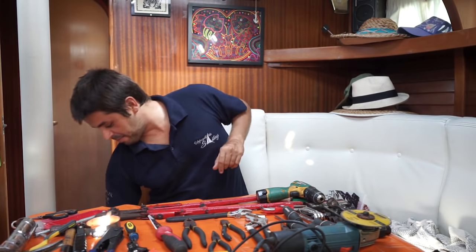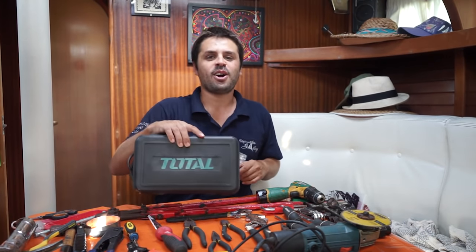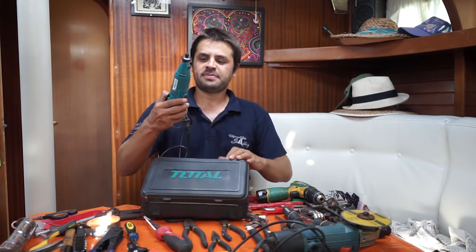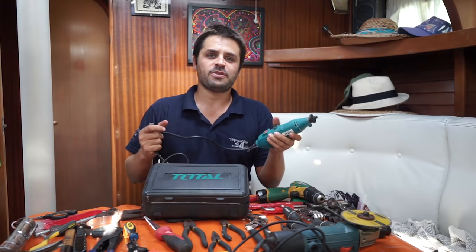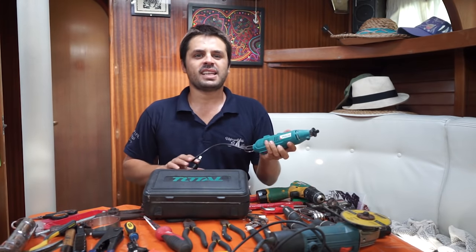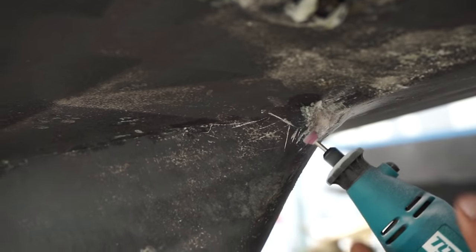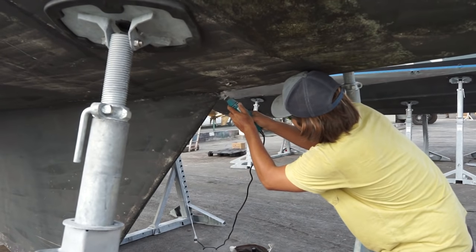One thing I wanted for many years and last year I finally got — it's this. It's a knockoff of the Dremel tool, a mini grinder. But it does the job and it's really cool, especially for very thin and delicate jobs like gel coat cracks, finishing patches you've done, and drilling very small holes.